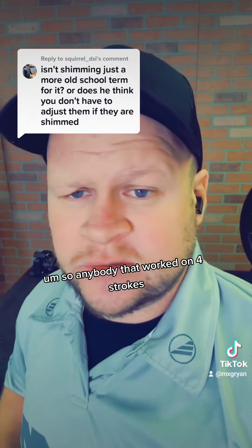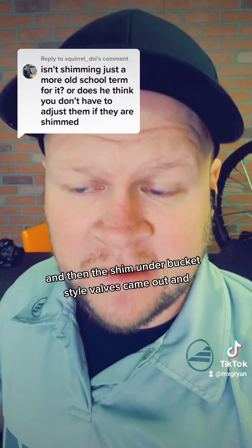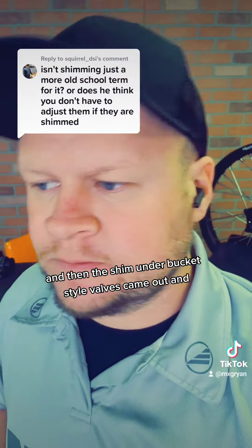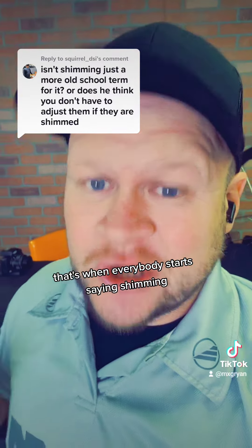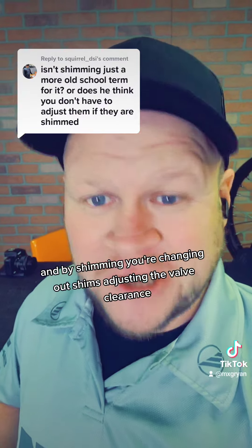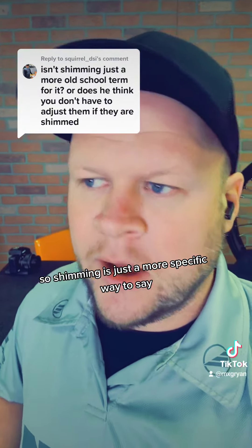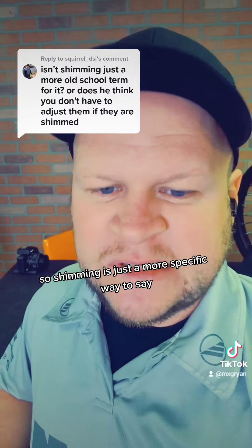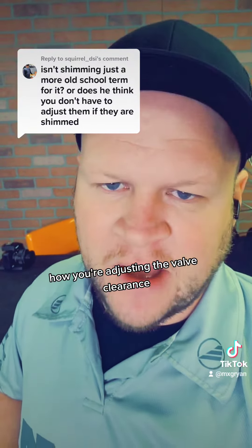So anybody that worked on four-strokes or just valves on four-strokes was used to that, and then these shim-under-bucket-style valves came out, and that's when everybody started saying shimming. That would have been in the early 2000s. By shimming, you're changing out shims, adjusting the valve clearance. So shimming is just a more specific way to say how you're adjusting the valve clearance.